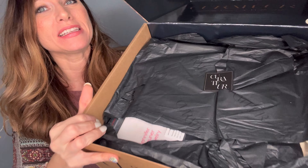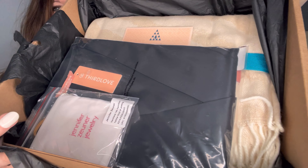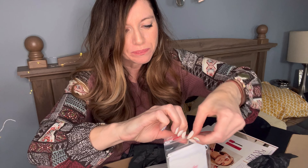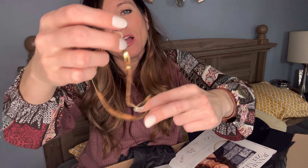Here we go with the inside of the box. It's black tissue paper with the Curator logo sticker on top. Opening it up and looking inside. This is Jennifer Zuner jewelry — it's in this little white cinch sack. It is a beautiful necklace.